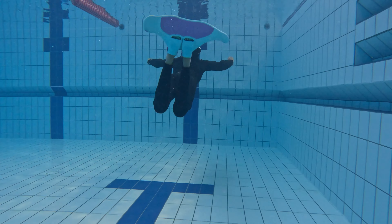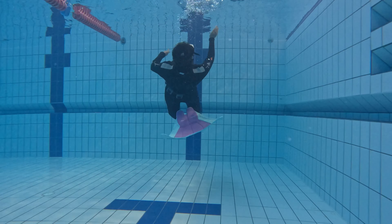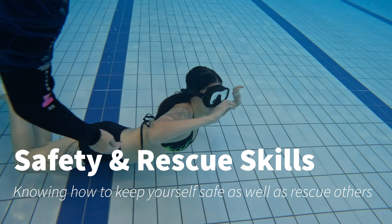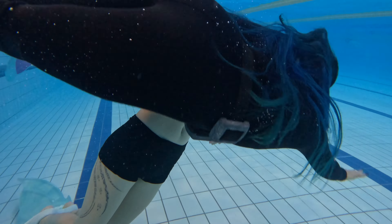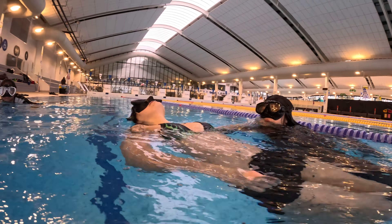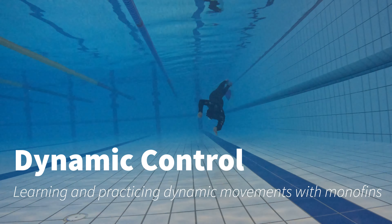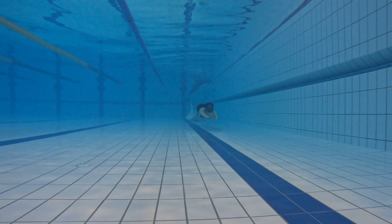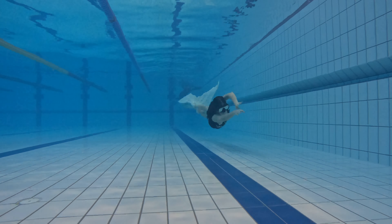Specific skills we work on include the C-shaped turns — here as you can see, moving up to the wall and turning backwards — U-shaped turns, rescues which are also vital in terms of mermaid safety and making sure that we look after each other, and then we also expand into the repertoire and look at bubble blowing, bubble rings, and turns and dynamic movement using the mono tail in grace and form.